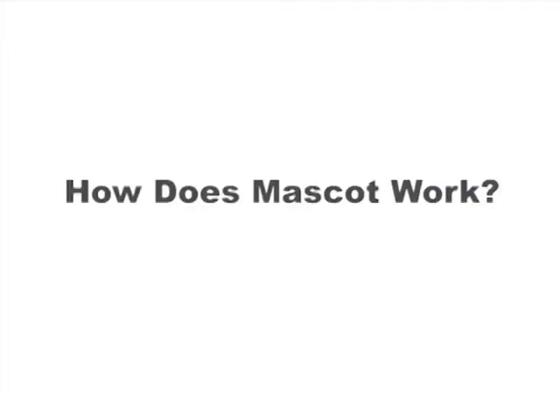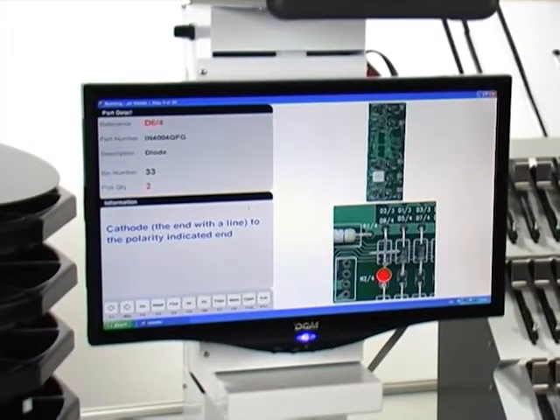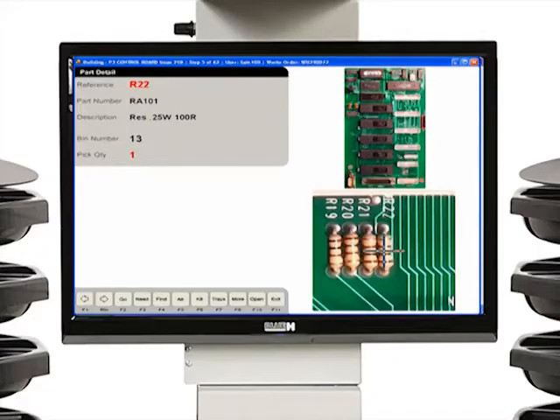How does Mascot work? Mascot offers work instructions, also known as standard operating procedures, PCB overlays, or method sheets, at each step of the assembly.